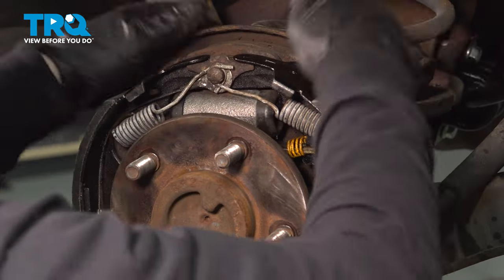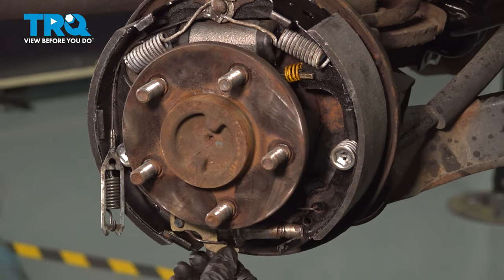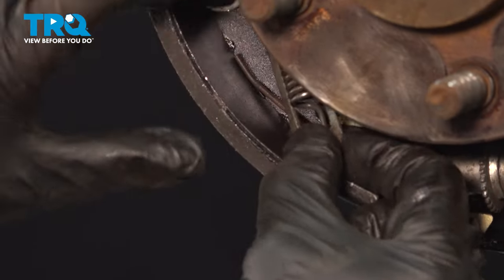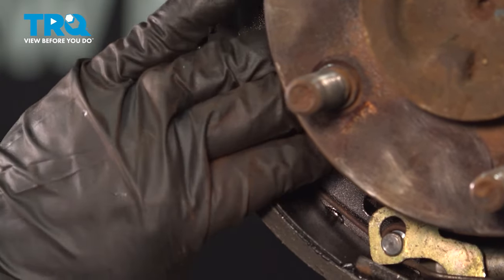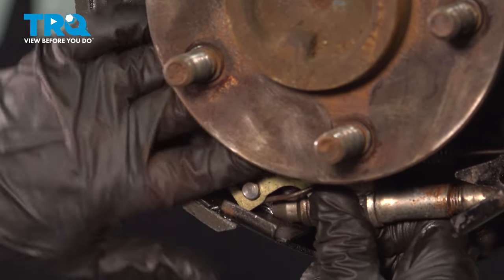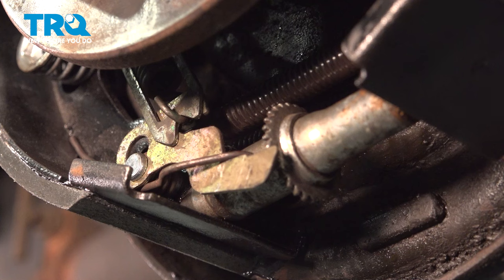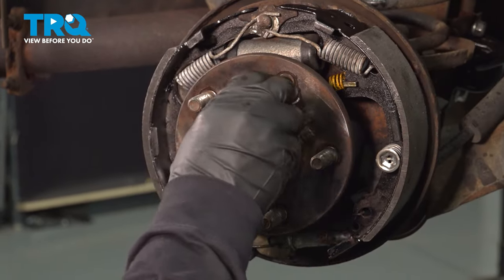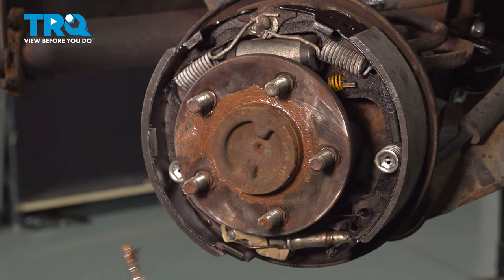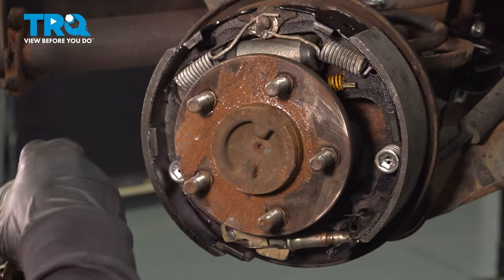Give it a quick look over — all springs are seated, the center bar is in, and the adjuster is seated nicely. Now hook the back adjuster spring: use a screwdriver or pry bar, lift up, and hook it in. This gives tension so the adjuster constantly contacts the star wheel. Then apply a light, thin coat of anti-seize where the hub and drum meet, so next time you won't have to sand off rust. That's all you need — it just stops rust from forming steel to steel.